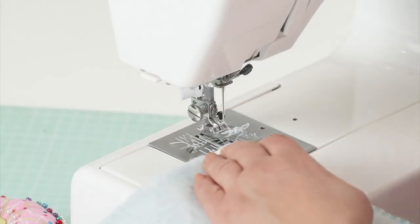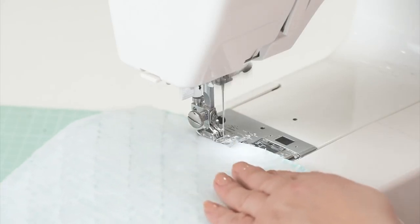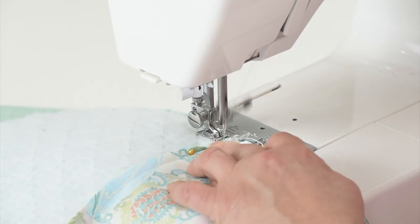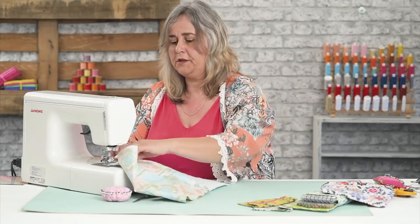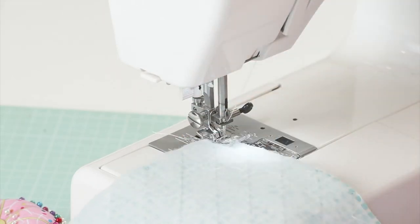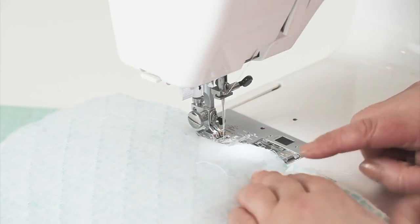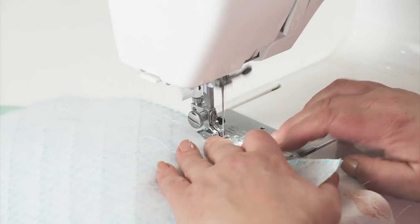Sew the outer of the bag first, down to those pins — same way, 5mm seam allowance, a couple of locking stitches. Stop sewing just at the intersection of that bottom flap. It's a lot easier to sew down to an intersection than to start at one, because with most presser feet you can't see where the back of it is. As you're coming forward you will be able to see where that intersection is and stop just before it.